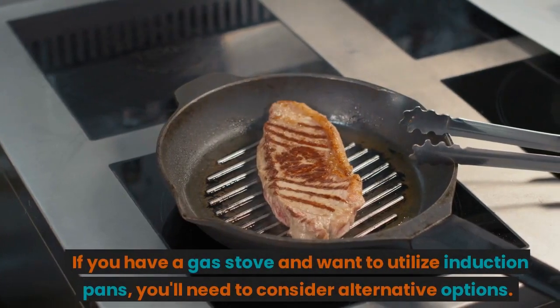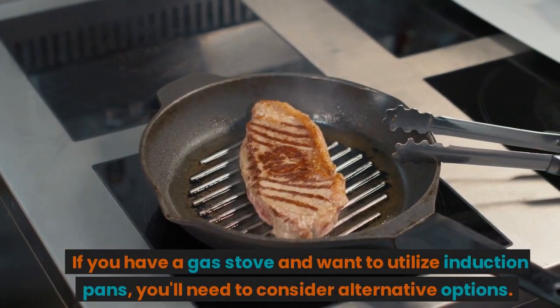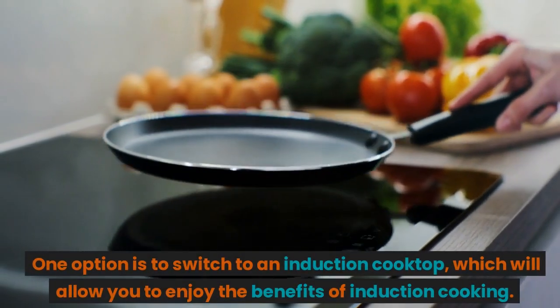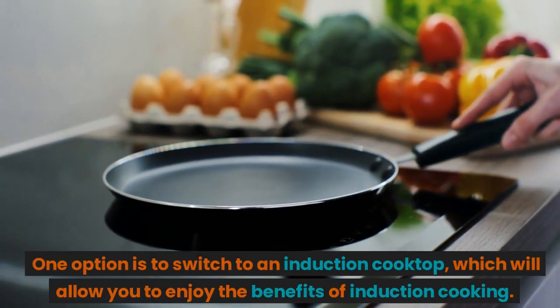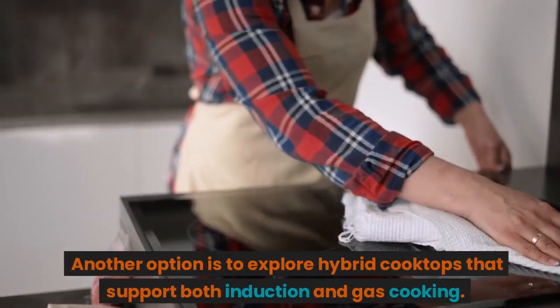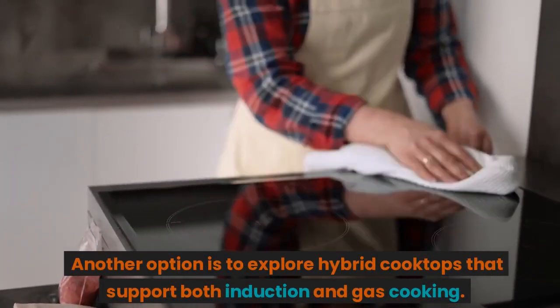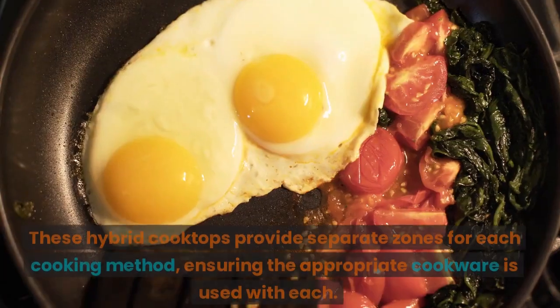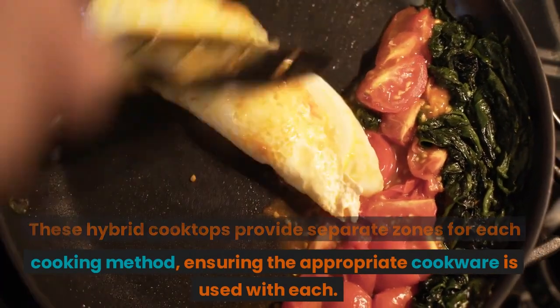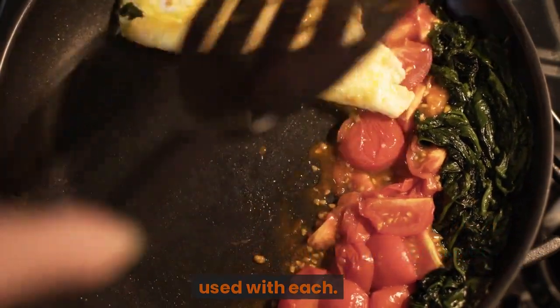If you have a gas stove and want to utilize induction pans, you'll need to consider alternative options. One option is to switch to an induction cooktop, which will allow you to enjoy the benefits of induction cooking. Another option is to explore hybrid cooktops that support both induction and gas cooking, providing separate zones for each cooking method and ensuring the appropriate cookware is used with each.